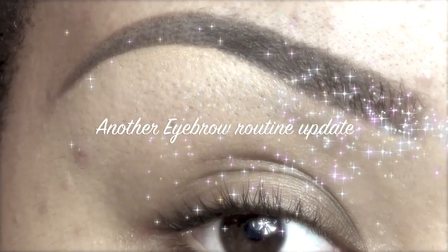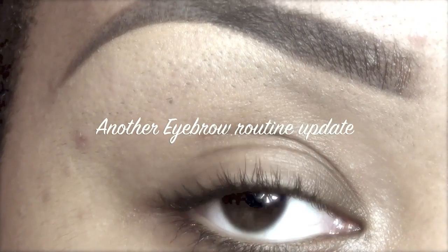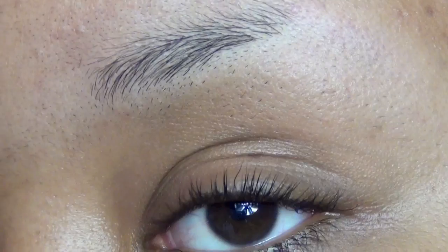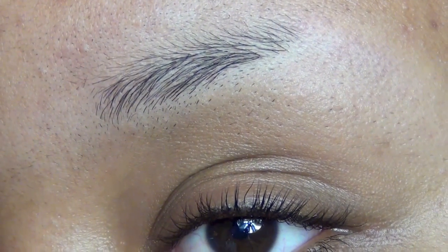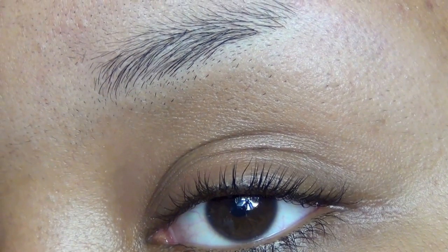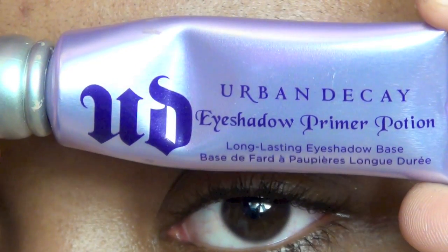Hey everybody, here is another eyebrow routine update. I know I have very weird eyebrows but I'm gonna work on them, I promise. For now this is my new routine. I started out with Urban Decay primer potion all over my eyebrow to keep my eyeshadows lasting all day.